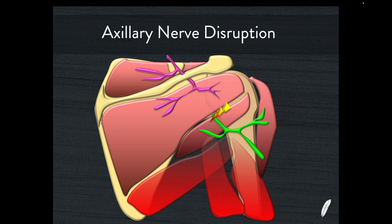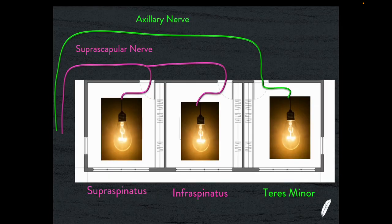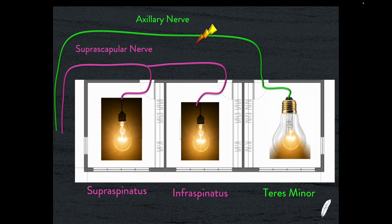If we have a disruption of the axillary nerve, then we're going to expect to see teres minor atrophy and deltoid atrophy, with preservation of supraspinatus and infraspinatus. This is like interrupting the green wire — the axillary nerve. So supraspinatus and infraspinatus will stay bright and teres minor will be turned off.